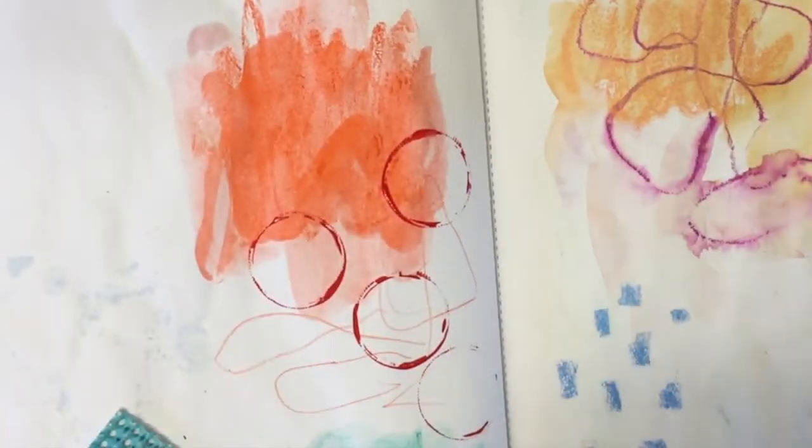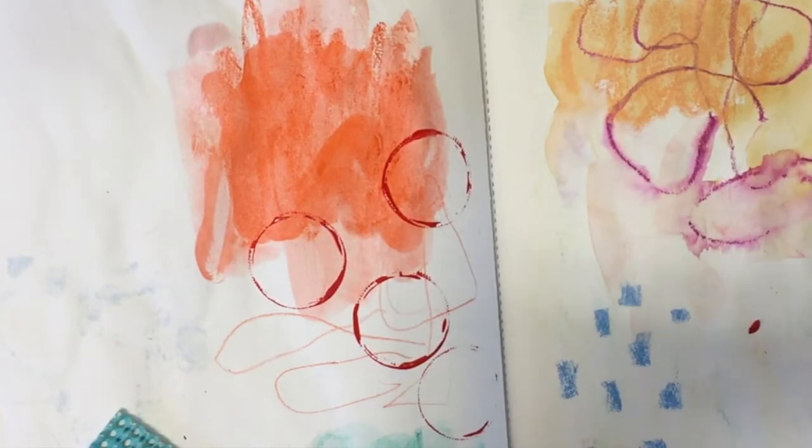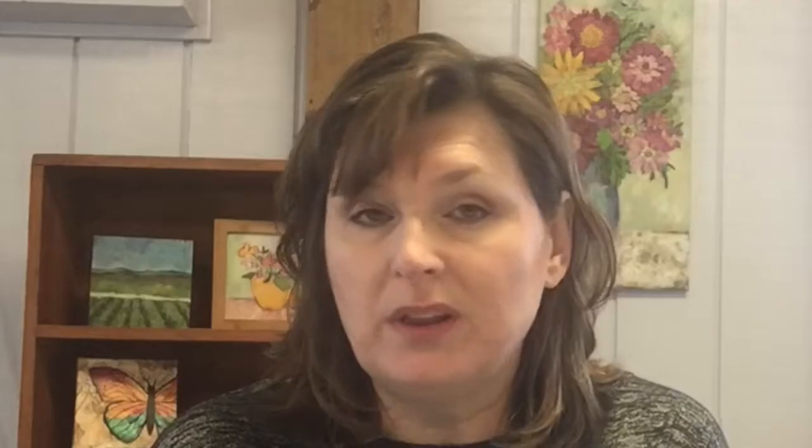For me, it might be grabbing a completely different color and putting a pattern on top of the background color with a stencil, or finding things around the house that I can use as a stamp or a stencil. Even cardboard — like the cups that come on your to-go cups when you get coffee — those are great to paint with and stamp with. I'm sure there are a ton of other things if you just walked around your house that you could utilize to make interesting patterns and textures and play with color until you've exhausted a negative emotion and transformed it into something different.